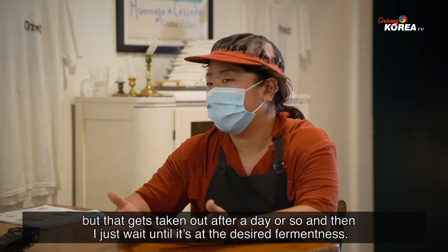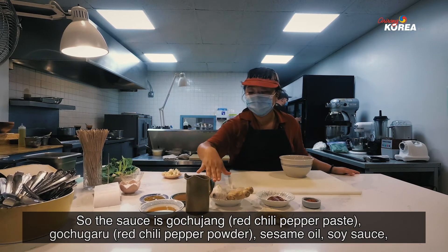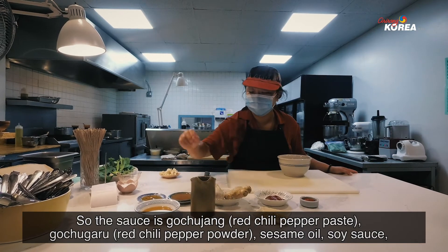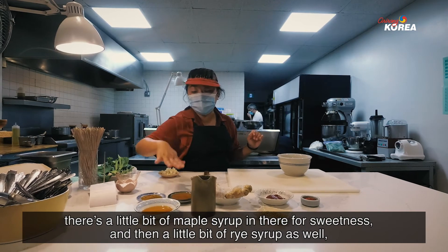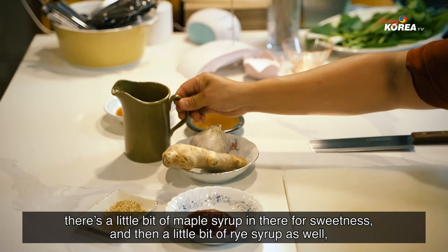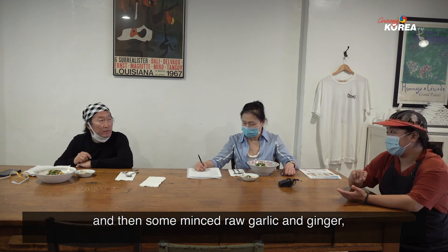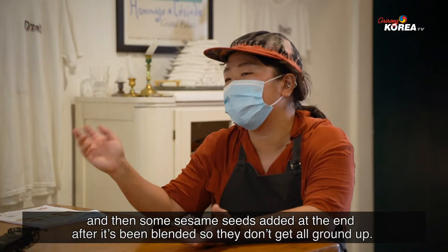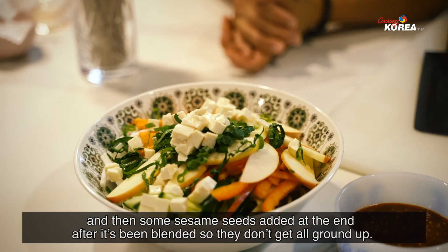And then I just wait until it's at the desired fermentedness. So the sauce is gochujang, gochugaru, sesame oil, soy sauce. There's a little bit of maple syrup in there for sweetness, and then a little bit of rice syrup as well. And then some minced raw garlic and ginger. And then some sesame seeds are added at the end, after it's been blended so that they don't get all ground up.